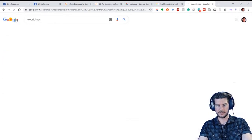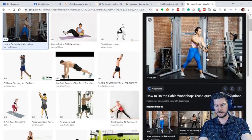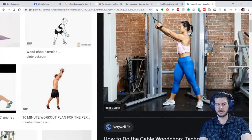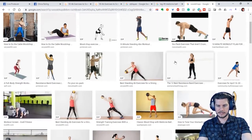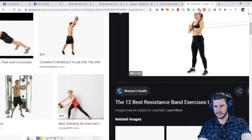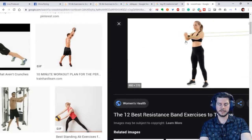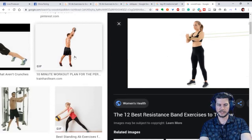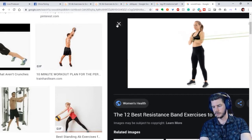Wood chops are another great way to get rotation — not technically body weight, but a good example. Using cables or bands, you bring it across the body. There's also the Pallof press — an anti-rotation exercise. Instead of actually rotating, you press your arms out in front and resist rotation, which also engages the obliques, those side rotary muscles.